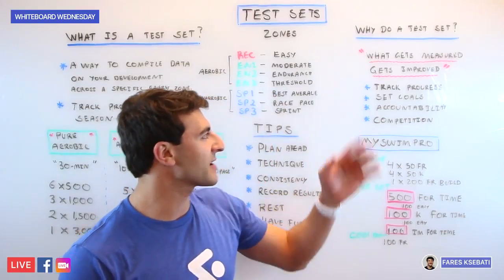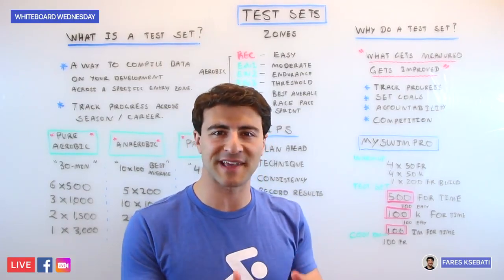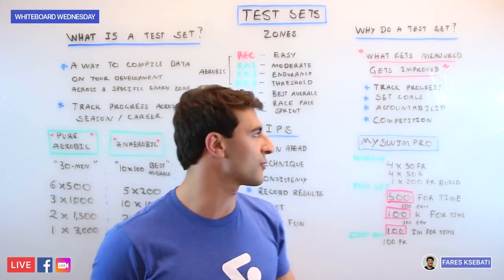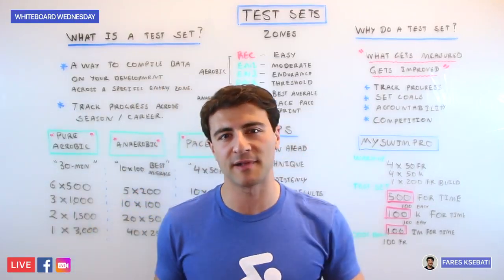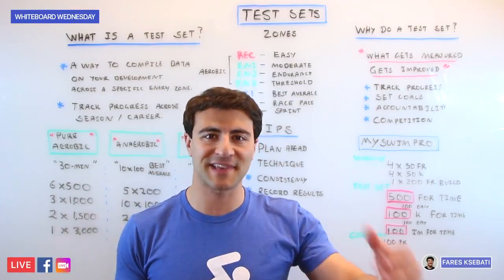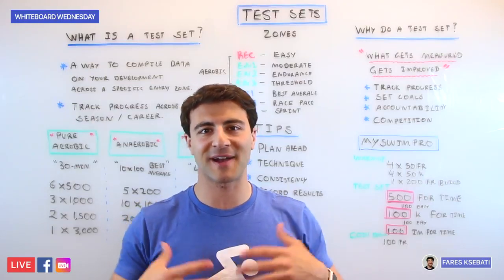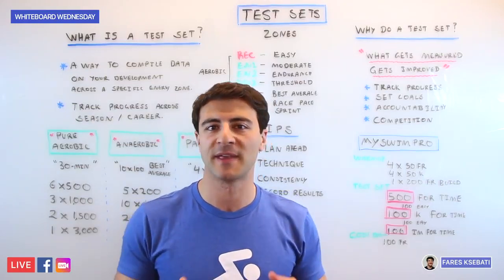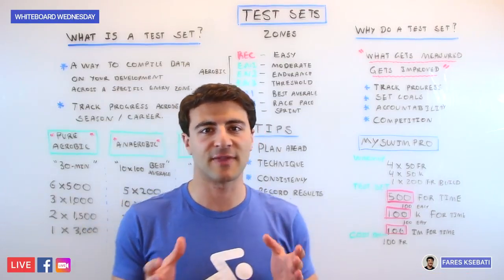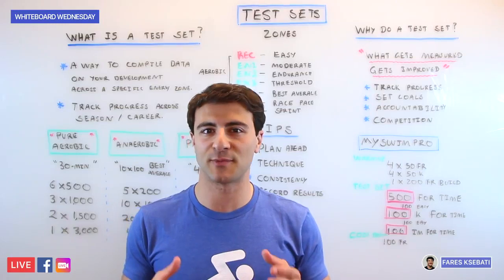In addition to tracking your progress, this allows you to set goals more specifically because you know exactly how fast you are in specific components and how you can improve them. It also gives you accountability because you have a target you're heading for, and it allows you to set the goal and really strive to achieve your personal best. It also inspires a sense of internal competition — whether you swim with a team, a coach, or other swimmers, having that internal barometer is super helpful.